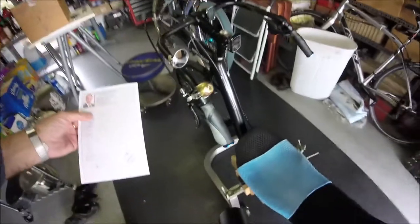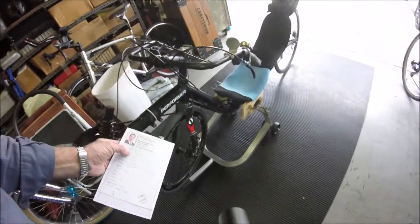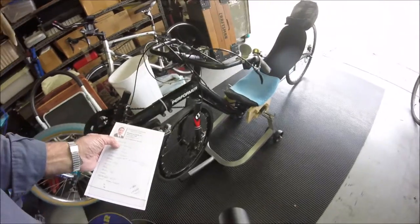Hope you guys got something out of it. It's not an M5, but it's been a great bike for me. I've got 17,000 miles on this thing now since I bought it.